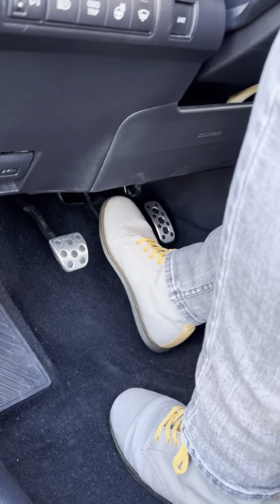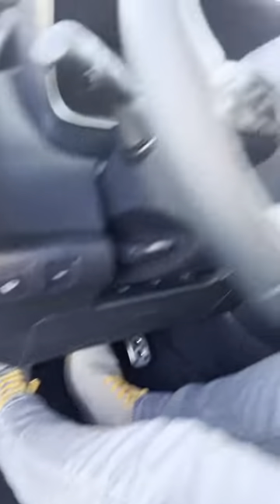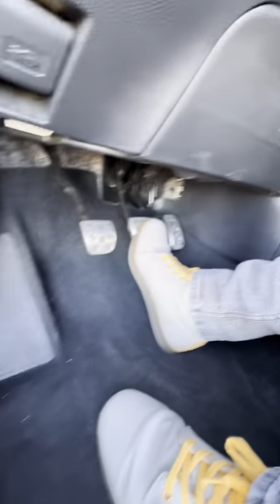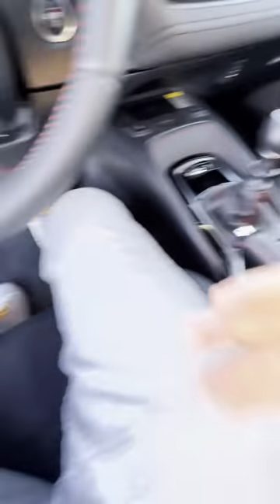To start the car, you want to put your right foot on the brake, left foot all the way on the clutch, and start the engine up. You want to make sure the transmission is in neutral — that way you can raise your left foot off of the clutch, keep your right foot on the brake, so you can release the parking brake.